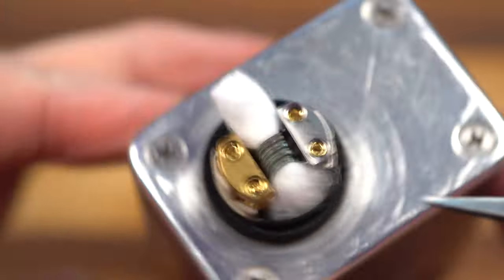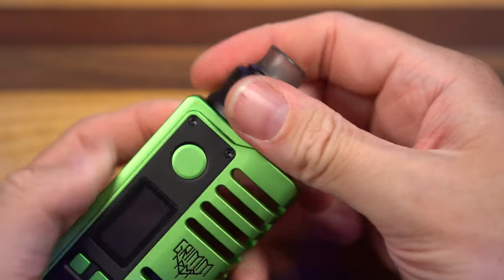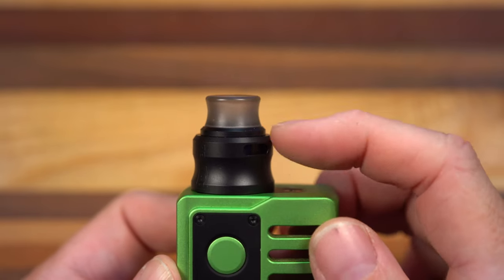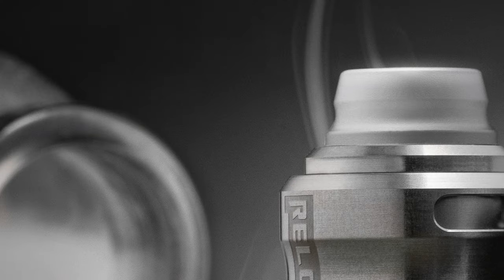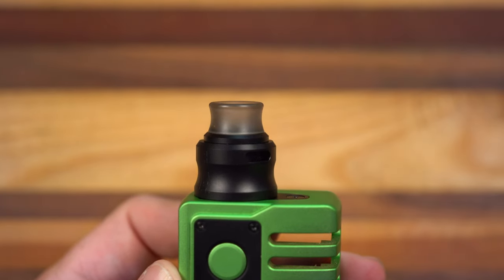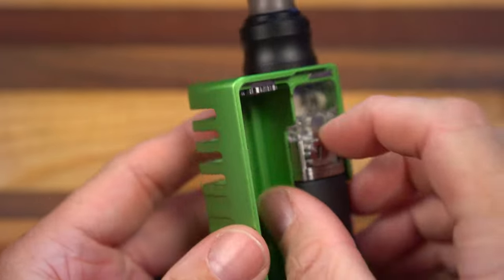Just thumb those right in — so easy. This is what's going on the inside. Beautiful. I think I'm just going to put this on an Empire. This is not the drip tip that it comes with — I don't remember exactly where I got this one, it's just one of my favorite 810s. The one the Reload Vapor S Pro RDA comes with has a little step to it that I don't really like. I immediately lost track of it because I didn't enjoy using it in any capacity.